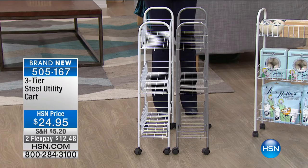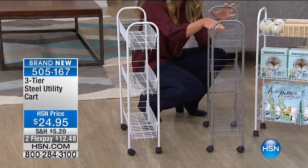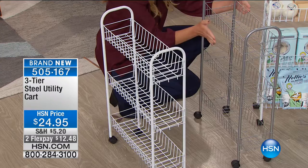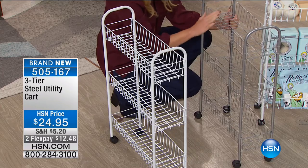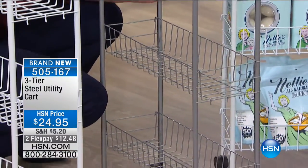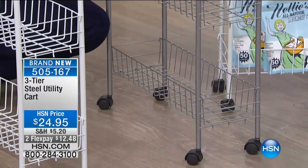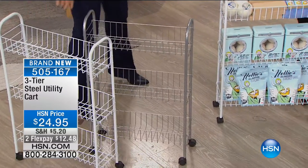Eight inches of space, and not just one shelf of storage — you're getting one, two, three levels of storage in those tight spaces. Bathroom, laundry room, garage — anything. Great steel construction, quality, quality, quality. And you have your choice of silver or white. I want to talk about the laundry room because I got two of these at home — one in the bathroom and one in the laundry room.